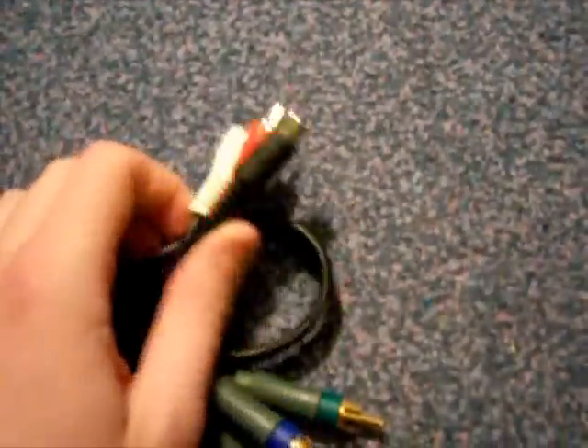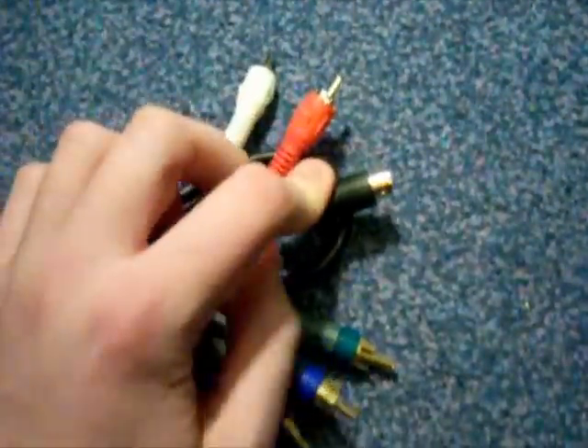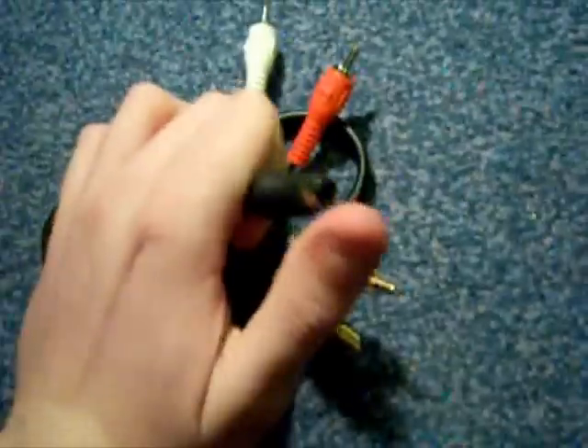I don't use the S-Video cable myself. I really should, because seemingly it gives a much better quality of picture, but I've never got right to it — maybe I'll do that soon.